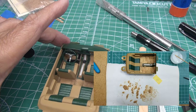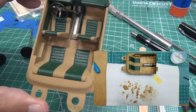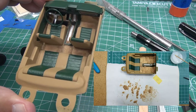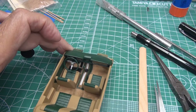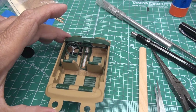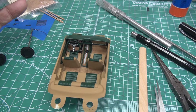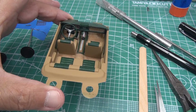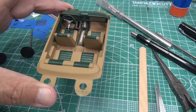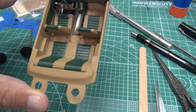Next time I'm definitely going to try embossing powder. I've got a couple of spots that didn't quite cover right, but that's okay — it was my first time and this model is purely for experimenting with things I've never tried before. It needs some more work but I'm learning, and that was my key goal for this project.